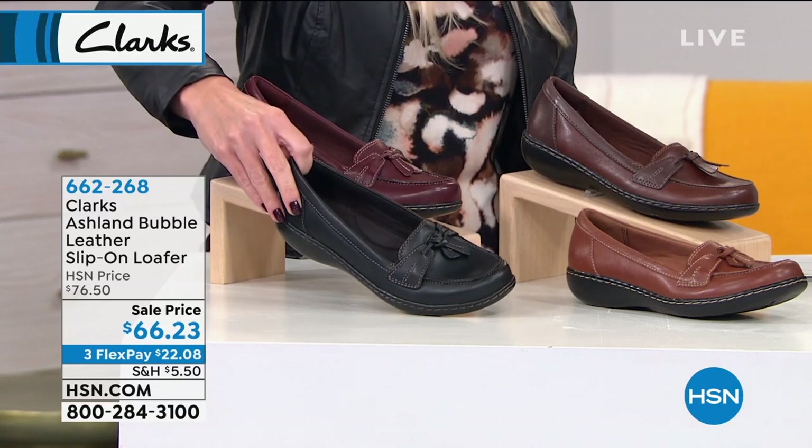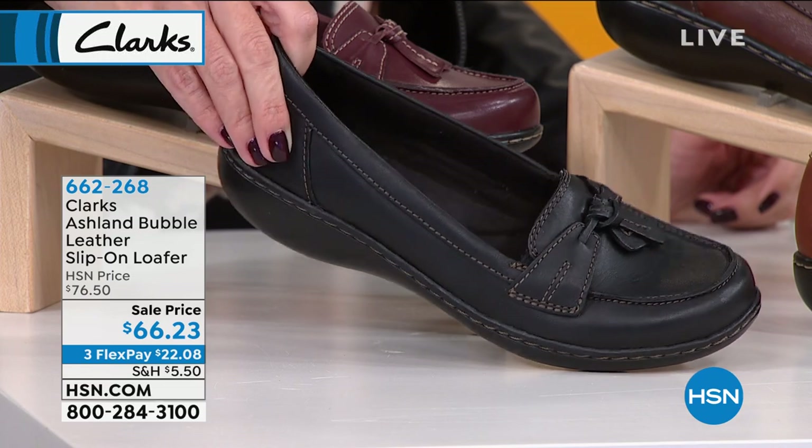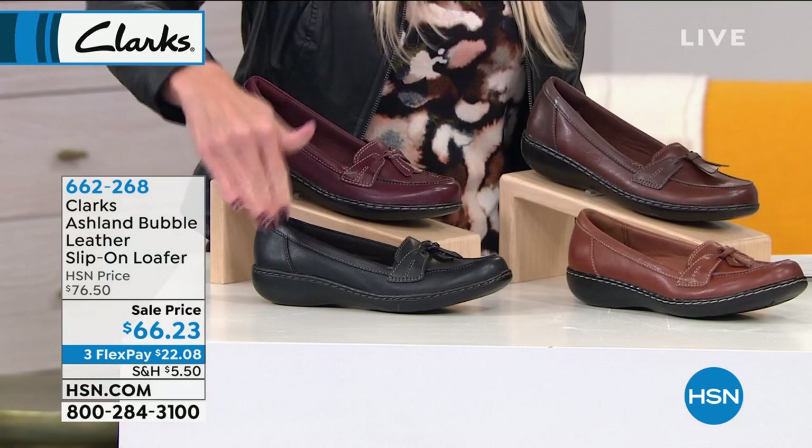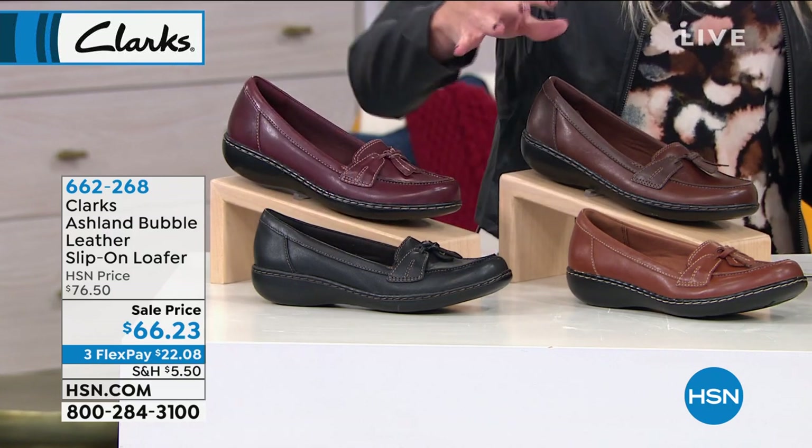Down here we're also going to have the black leather. Notice the subtle neutral stitching on that. It's an all-black shoe from outsole to midsole to upper, to even the interior of the footbed.